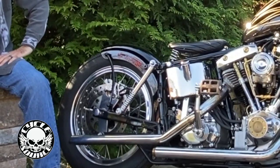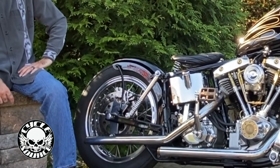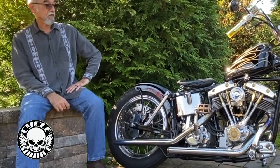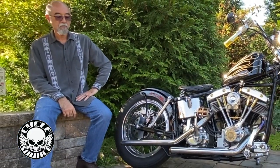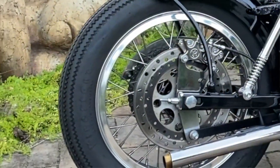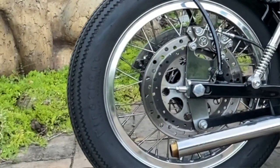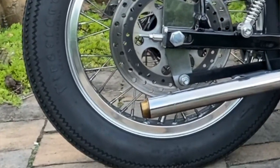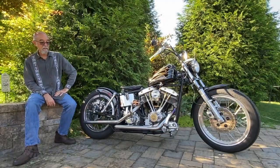Spring struts — wanted to have a little bit of bounce as opposed to just putting on solid struts and making it a sort of rigid, which it isn't. Braking is done by Performance Machine on the rear, just for some extra stopping power. The rear rim is also an aluminum high-shouldered rim, an 18-incher.